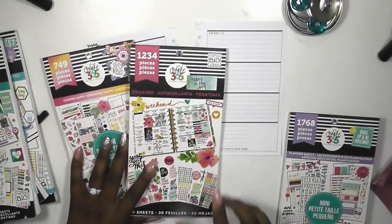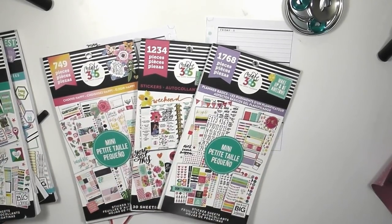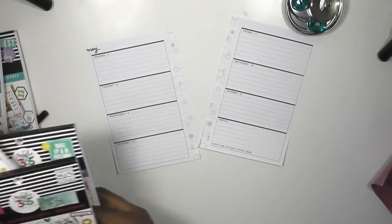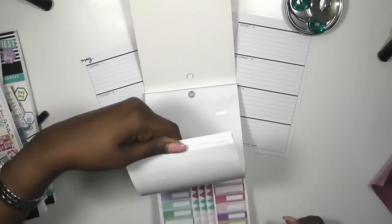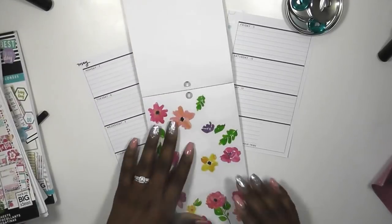The sticker books I'm going to be using today are 'Today is the Day' and planner basics. I did put out a few more sticker books but I'm not sure if I'm going to use those yet. The first sticker book I'm looking in is my 'Today is the Day' sticker book, and I'm going to be using this beautiful set of florals.